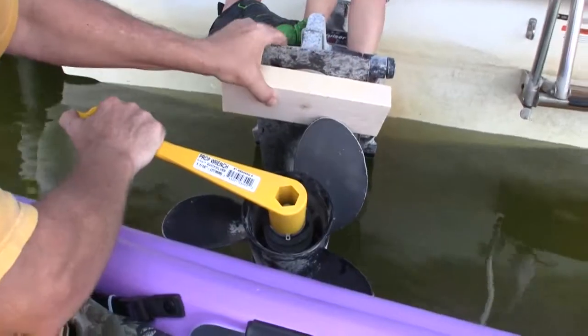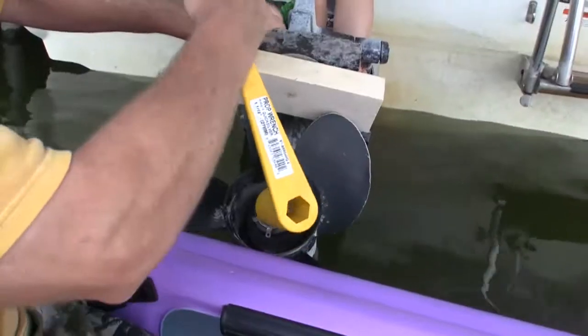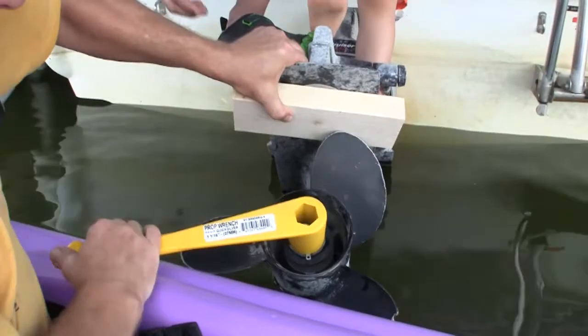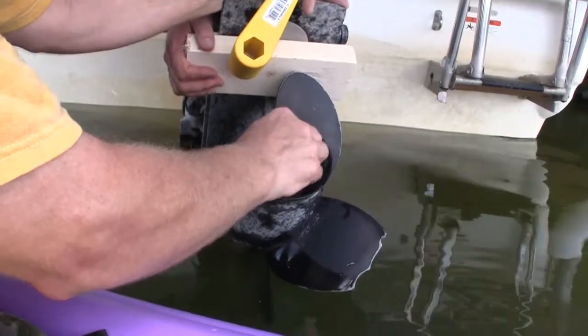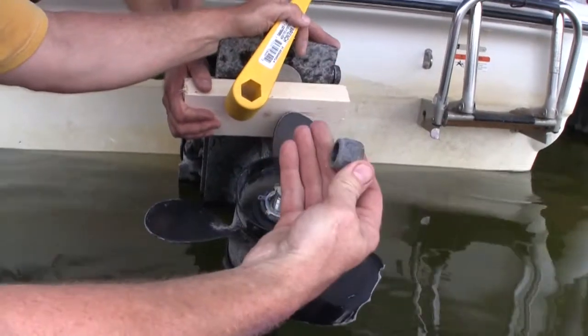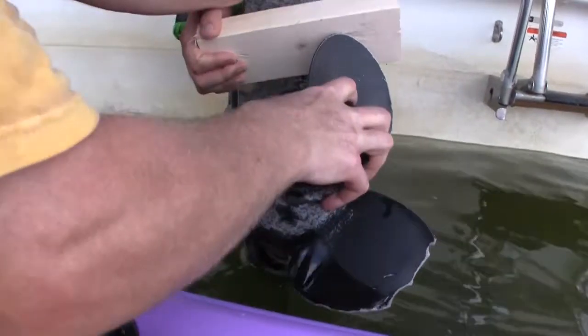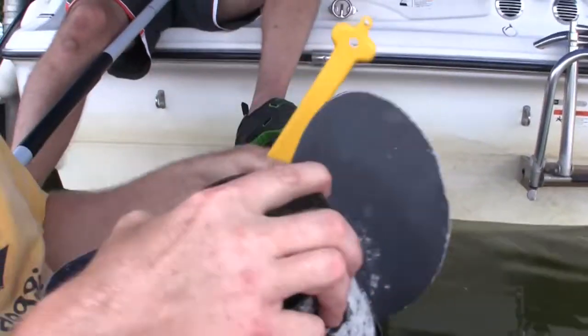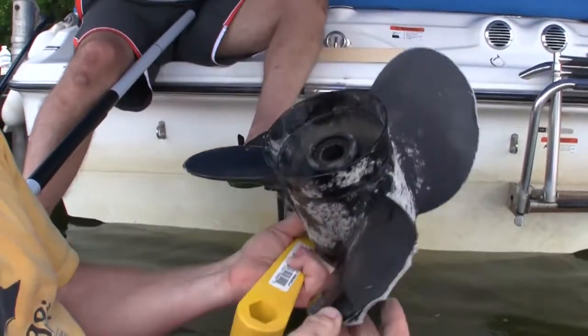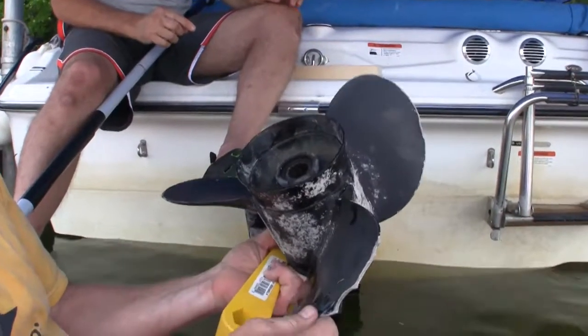We're gonna put this prop wrench on here. And there's the nut that was holding the propeller on. There's the old beat-up propeller. At the prop shop they're gonna fix this for us, rather than buy a new one.